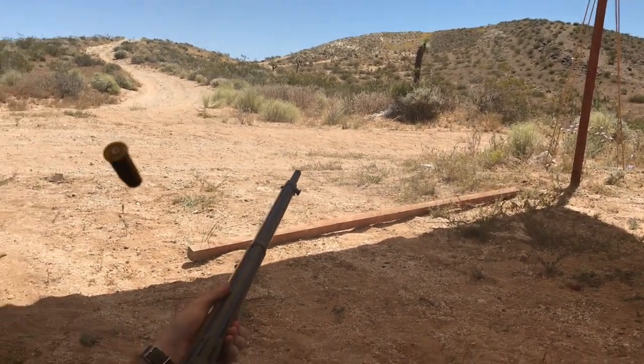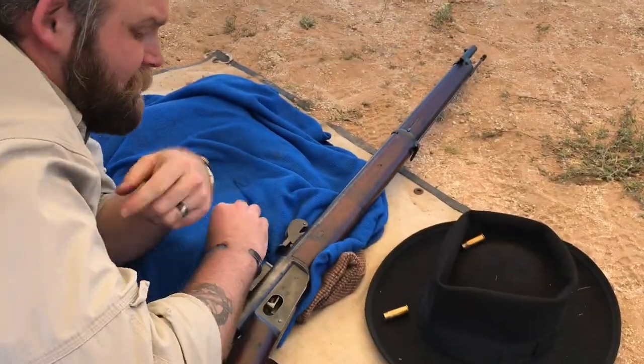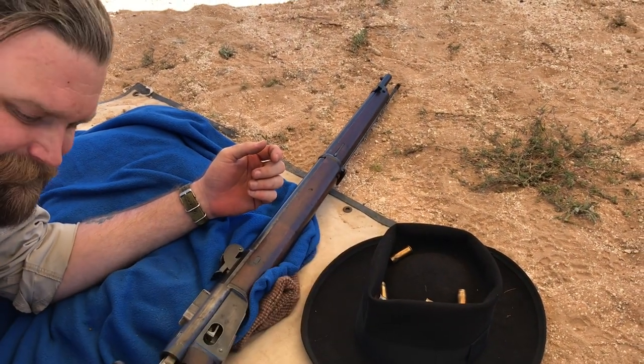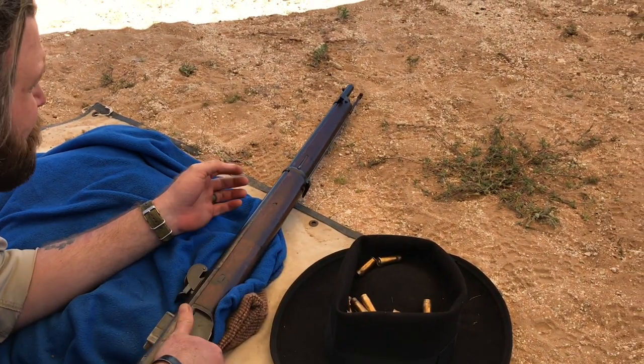It doesn't get better than that — 12 for 12. First time shooting it any further than 100 yards. That's a win, no matter how you cut it. That is a fun rifle. Definitely an advantage over any single shot.